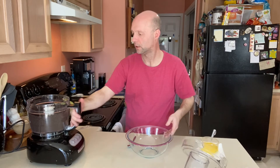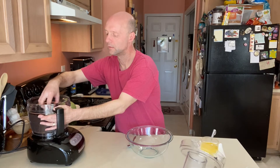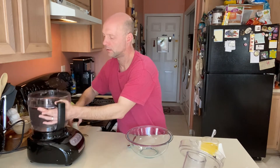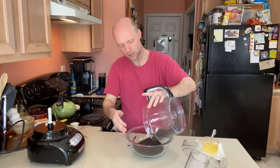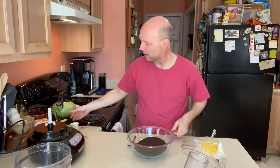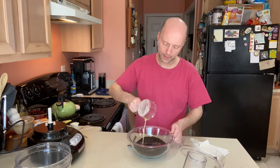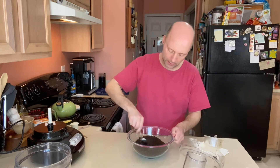Once everything's crushed, pop them into a medium bowl. We want to save half a cup of crumbs — that half cup we're going to put over the top of the dessert before we pop it in the fridge, so set that to the side. Into the remaining crumbs, we want to mix one stick of melted unsalted butter.